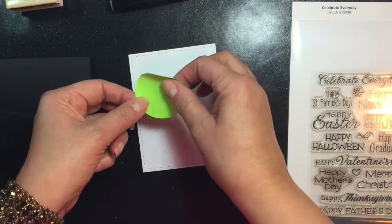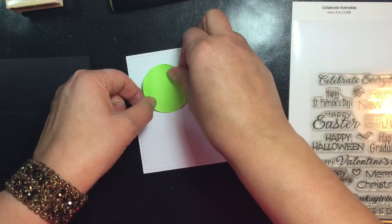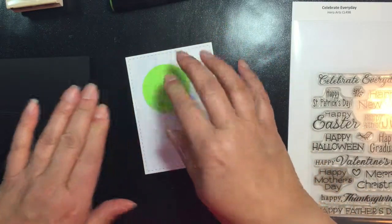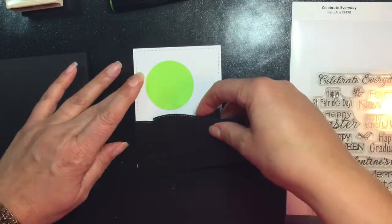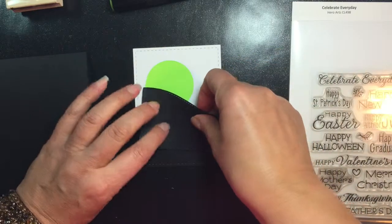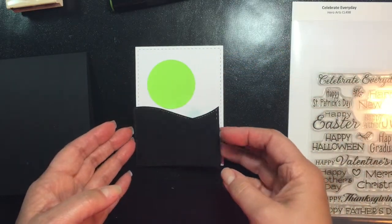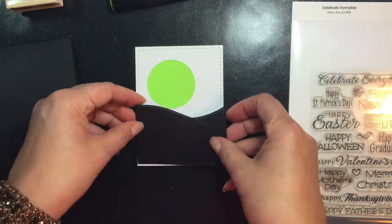I'm placing the green sticky note mask — that's going to be my moon — off-center to the left, because that's where I really want the moon to be shining. I'm placing the black cardstock Rolling Hills on the forefront to get a feel for where I want the moon to be, and that's exactly where I want it.